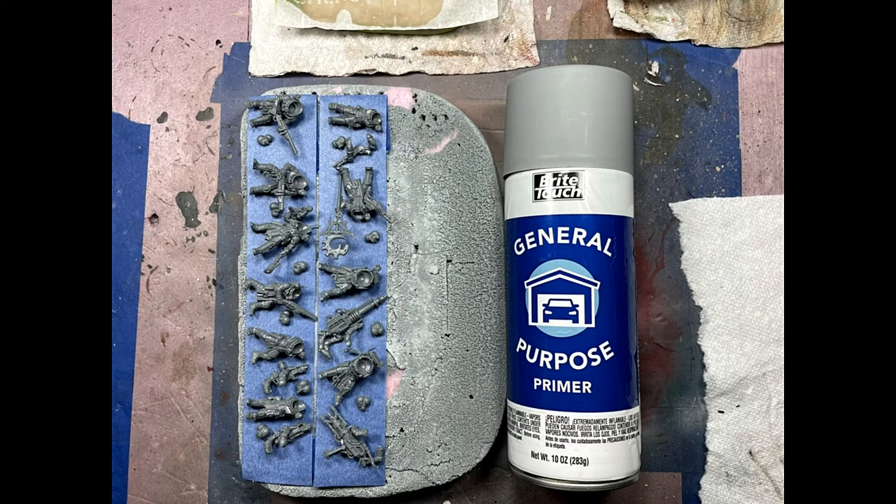We start off by assembling them entirely — body, head, and in some cases their guns are separate along with the extra arm. Some of them got shotguns, so some arms were glued on because the gun was far enough from the body that it wouldn't get in the way of painting. Then I primed with Bright Touch General Purpose Car Primer.